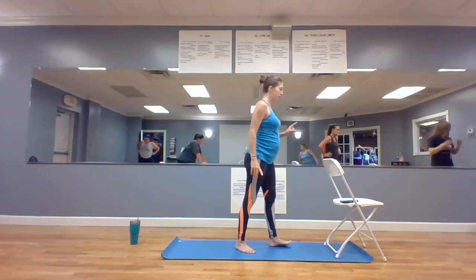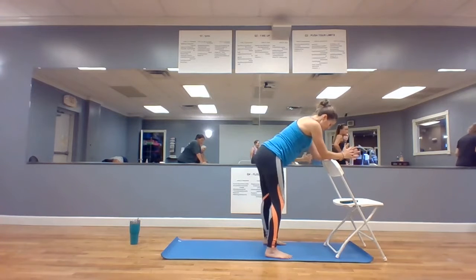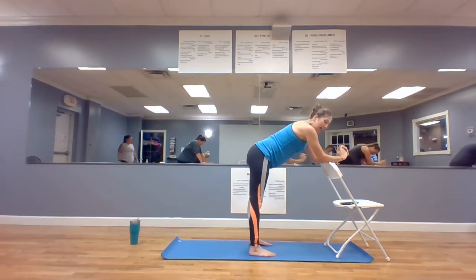Let's face your bar. Forearms on the bar, feet about hips-width, underneath your hips. Now right here, here's what I don't want to see.